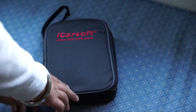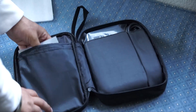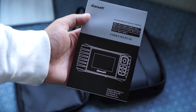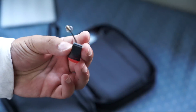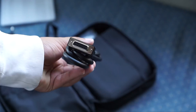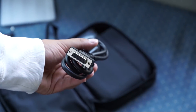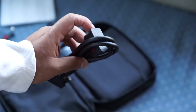Inside is this pouch which contains the user's manual, a micro USB cable. This is a neat little thing — it's a USB to SD card adapter. And the connector that connects to the computer on one side and connects to the OBD2 port in your car on the other.